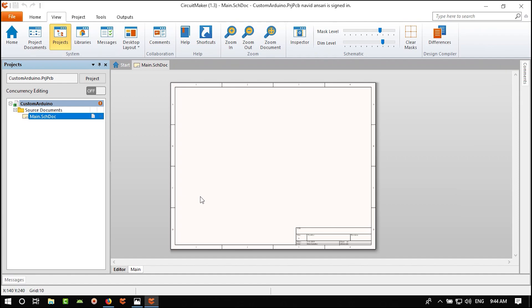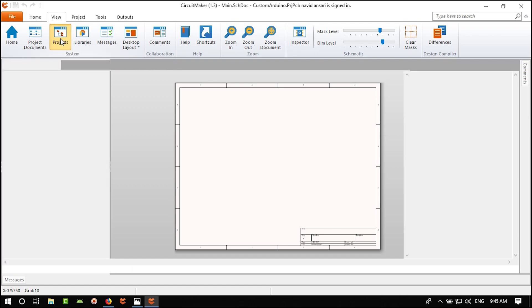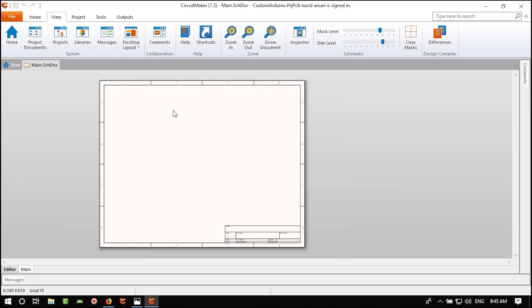In the Library panel, click to show or hide it. Let's detach it — grab it here, click, and make it bigger. There is a Favorites tab, but for now we want to add a component. We can add frequently-used components to Favorites later.